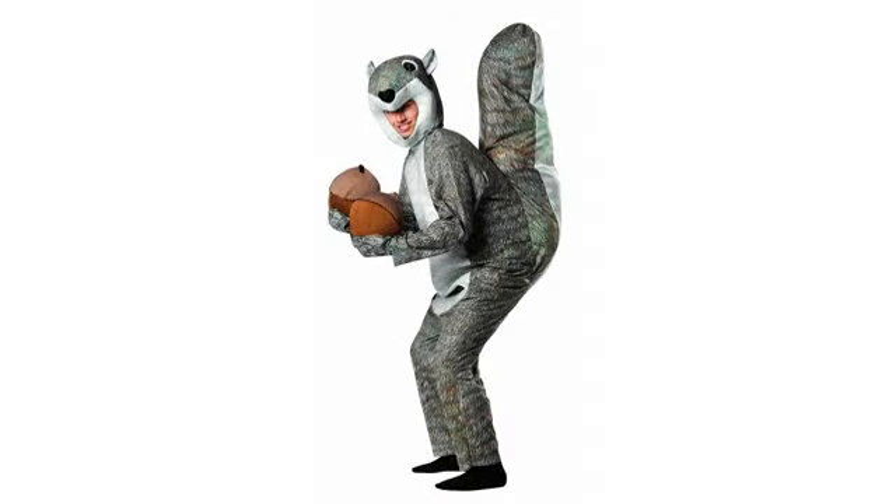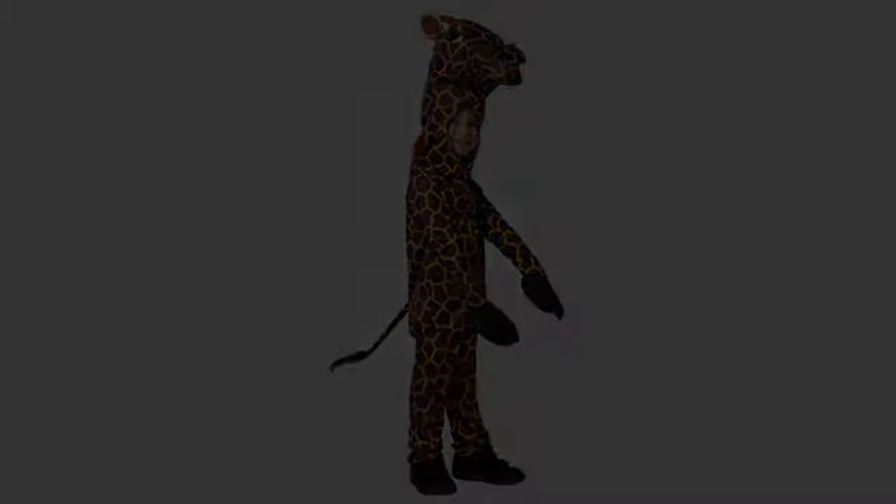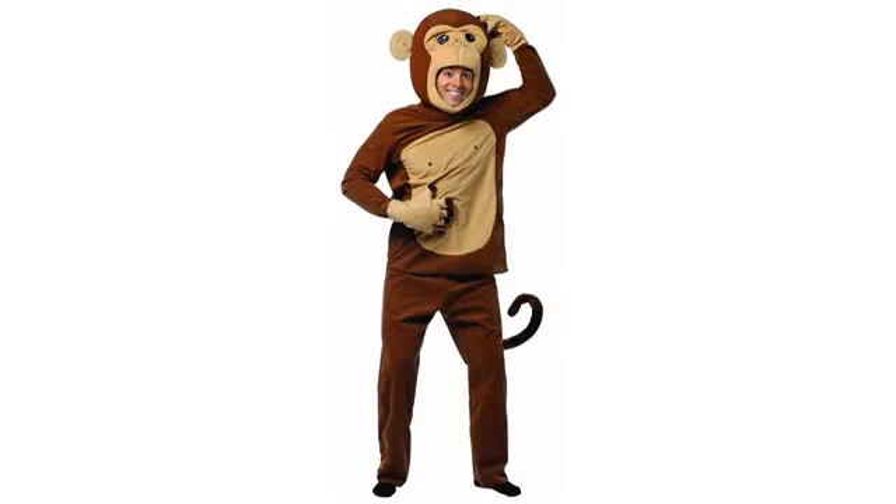I'd have to say this is by far the best Halloween costume I have ever owned. The only con is that when you purchase it, the giraffe head is a bit limp. What I did to remedy this was to fill the head up with newspapers and it looked perfect. It's an easy fix and that's my only complaint. Well worth the price for an inexpensive Halloween costume.